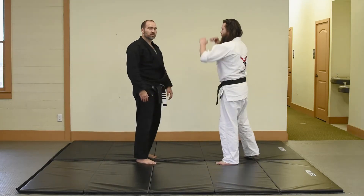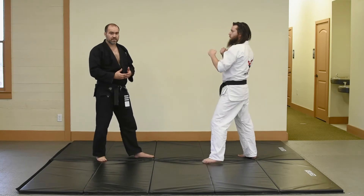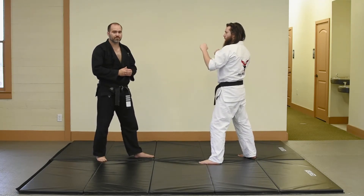The block I'm going to work on in today's lesson is our low block.